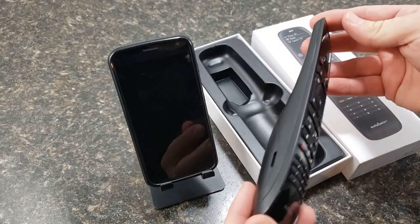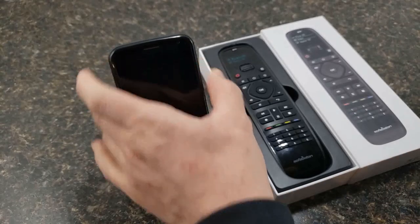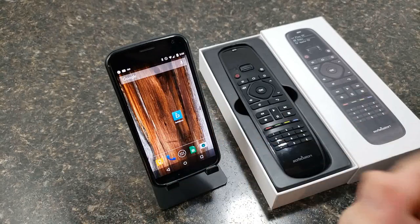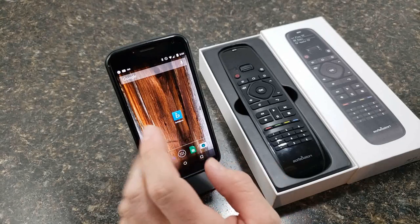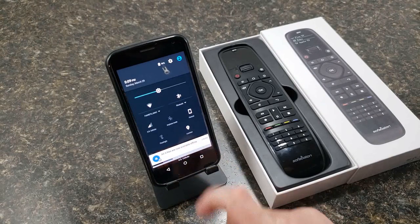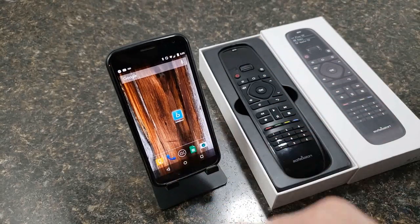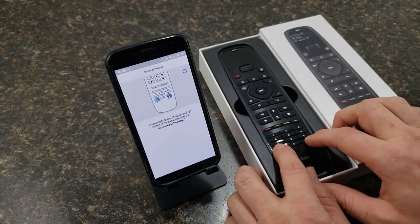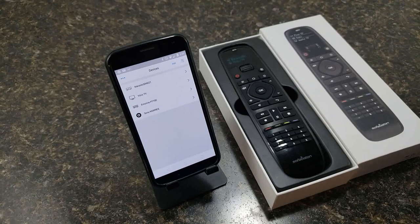That covers the outside of the remote — there's not a whole lot to go over, it's just a remote. Now for the app: you can get it from the Apple Store or the Google Play Store, search SofaBaton and it comes right up — it's the blue square with the B. Before you open it, make sure your Bluetooth and location are on. Then open the app, it tells you to push the dash button and the E at the bottom of the remote to connect. Hold those down and — boom — successfully connected.